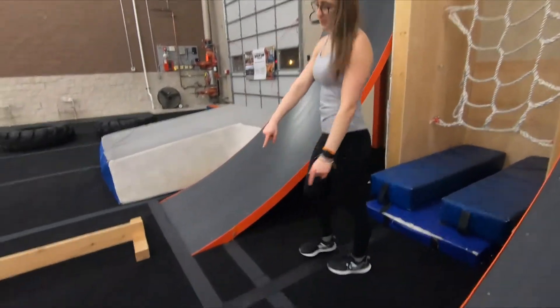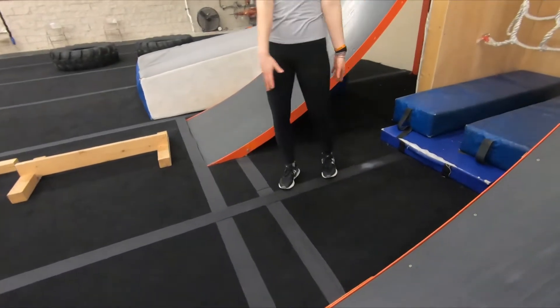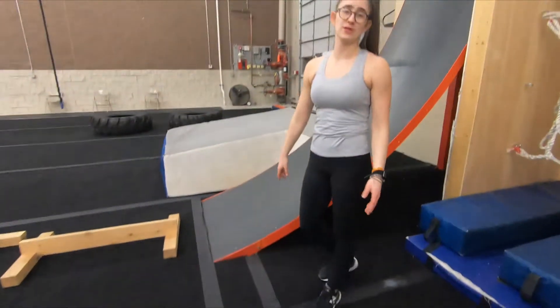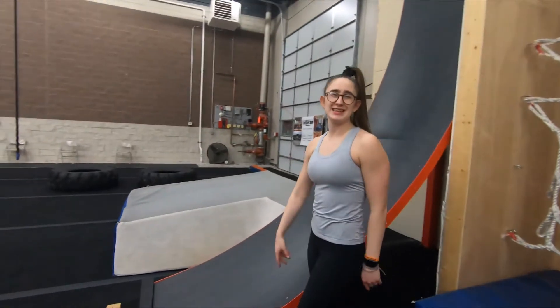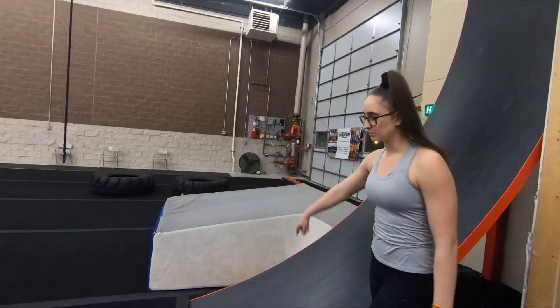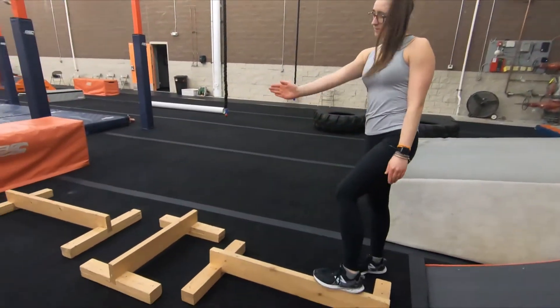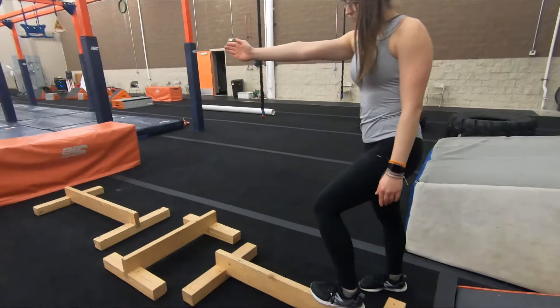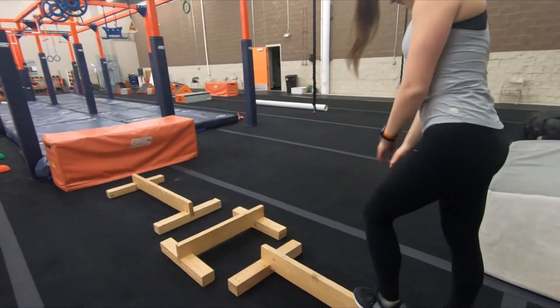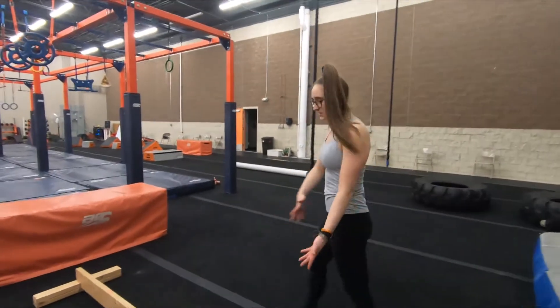9U will have an additional wooden beam right in between the walls that will not be there for 11U — Coach Chris demonstrated the 11U course. Then coming over to this warp wall, you're allowed to use only the vertical pieces of wood; the flat pieces are off limits and would be a fail — consider them the floor.